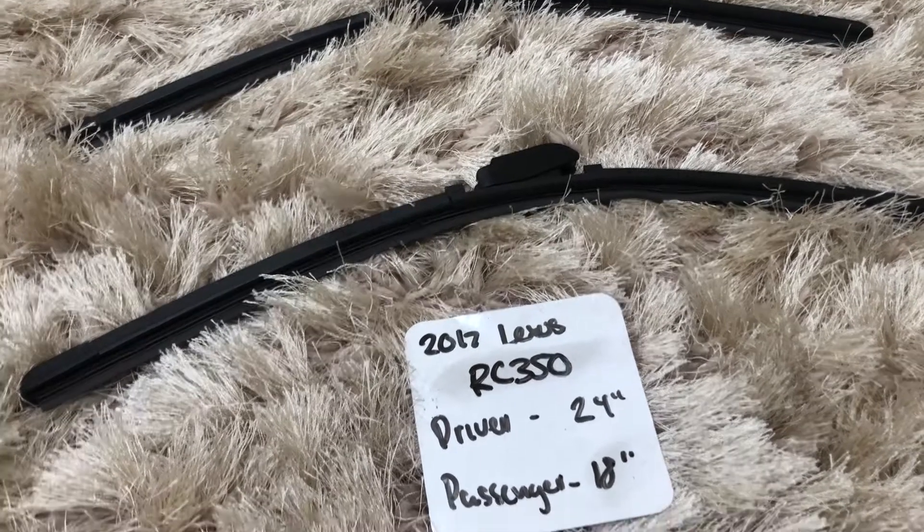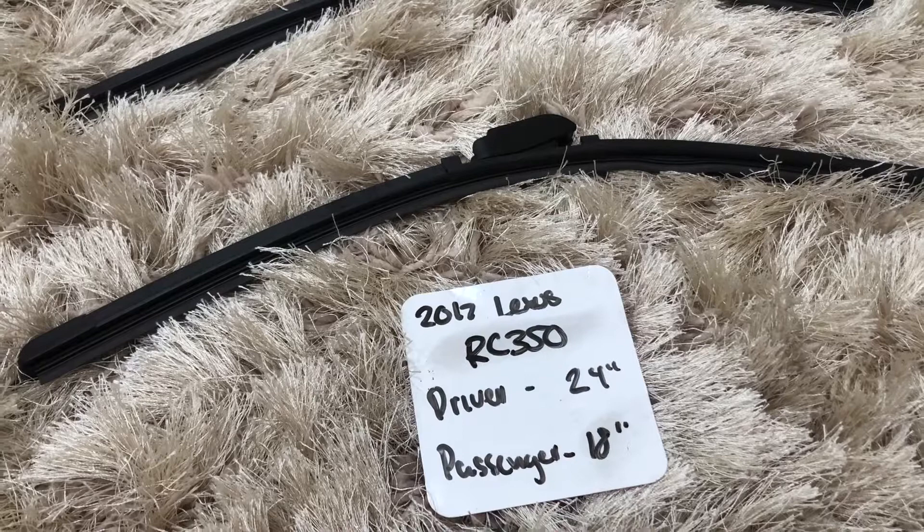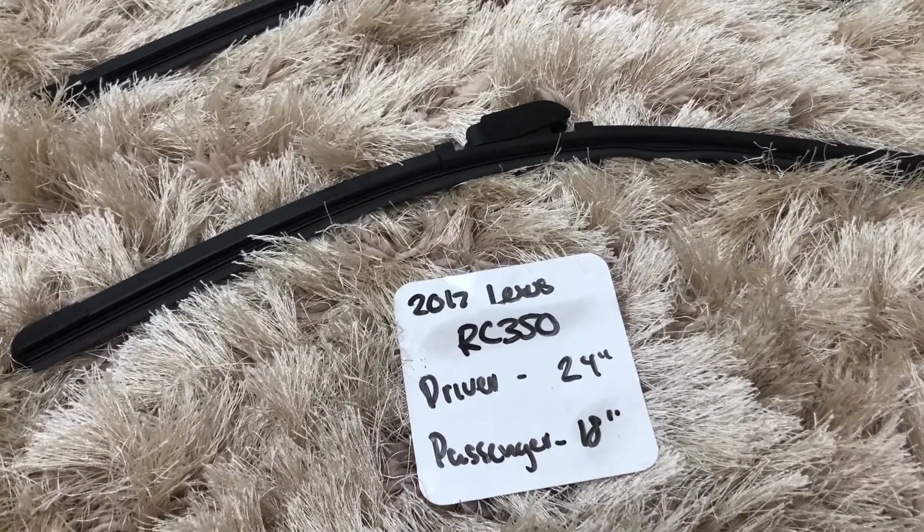You can also check the video description for the most recent price. However, if you do happen to know a cheaper place to buy a wiper blade replacement for the 2017 Lexus RC 350, leave a comment and let us know that too.